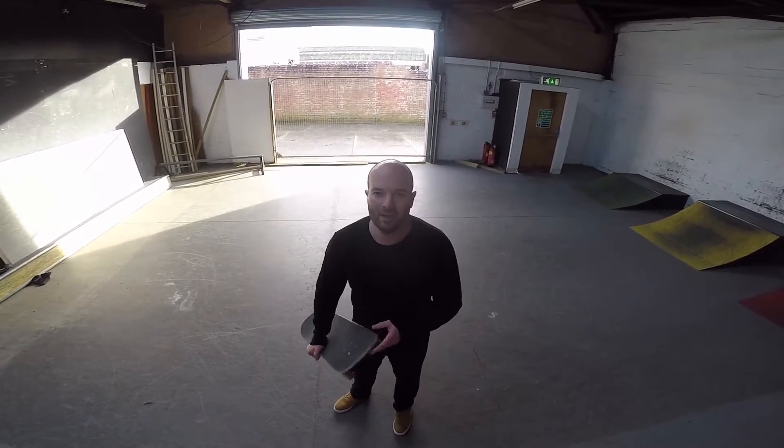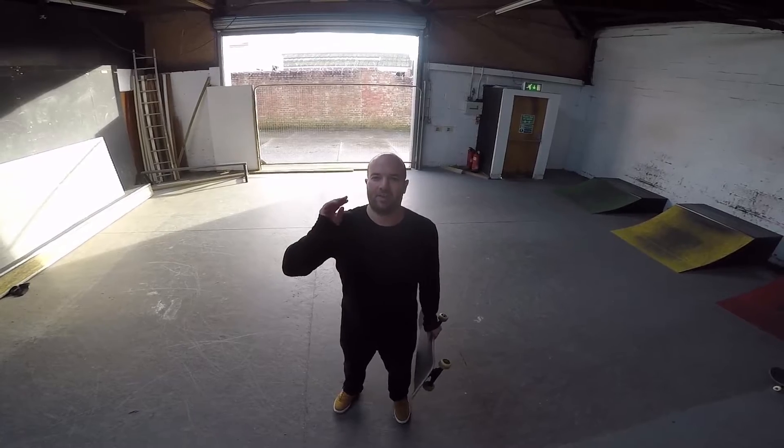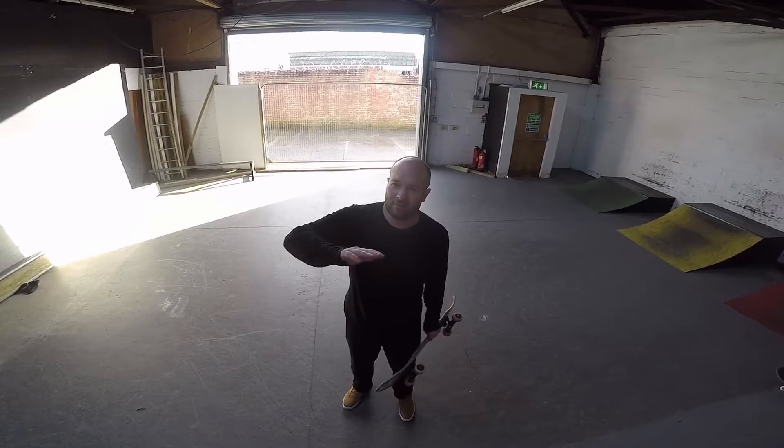I haven't done a trick tip in a while, so I'm doing one today. Today's one is the hated varial kickflip. I'm a bit out of breath because I've been doing a few, and also my mate Tony's done a few as well. So check them out.